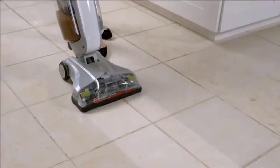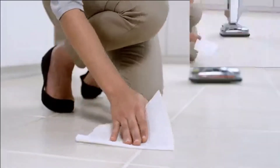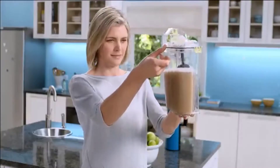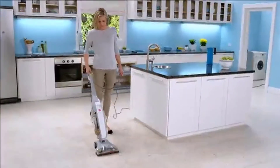Leaving them deep down clean. And there's even a separate brush for gently cleaning my delicate wood floors, leaving dirt no place to hide. It also dries incredibly fast. Just look how much the Floor Mate Deluxe has picked up. The new Hoover Floor Mate Deluxe — the perfect cleaner for my hard floors.